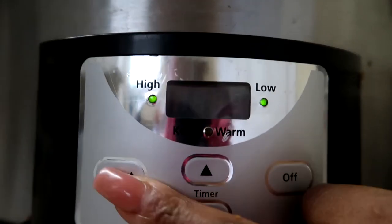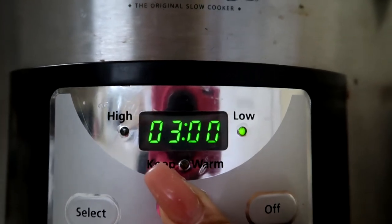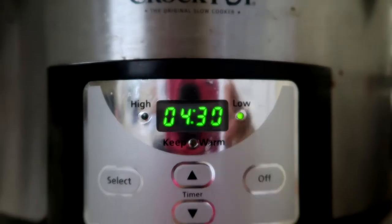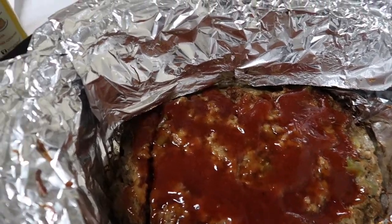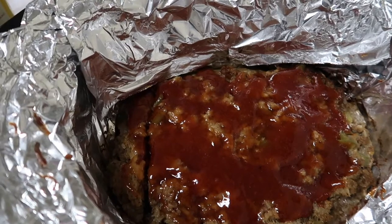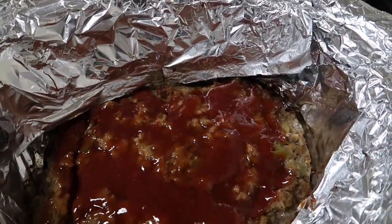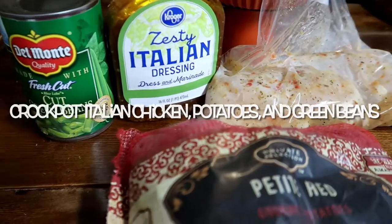You're going to set your crock pot on a low setting for four hours and 30 minutes. Get some cleaning done, and when you come back your meatloaf should be all done. I like to do a glaze on top of my meatloaf. All in all, this crock pot meal turned out delicious. You can pair this with some potatoes and some green beans and you have a simple, easy peasy meal.